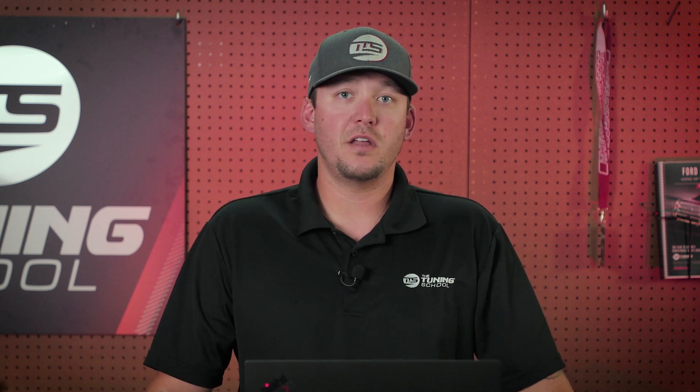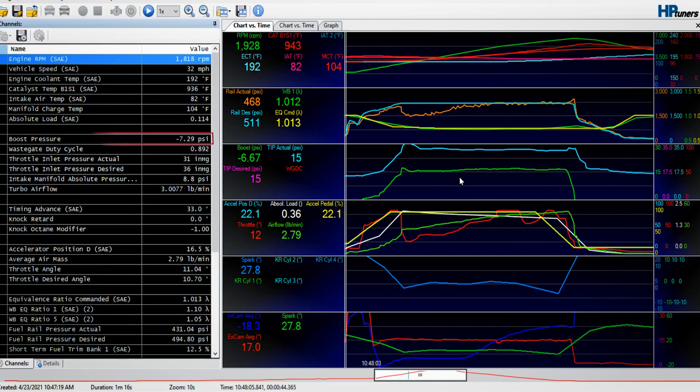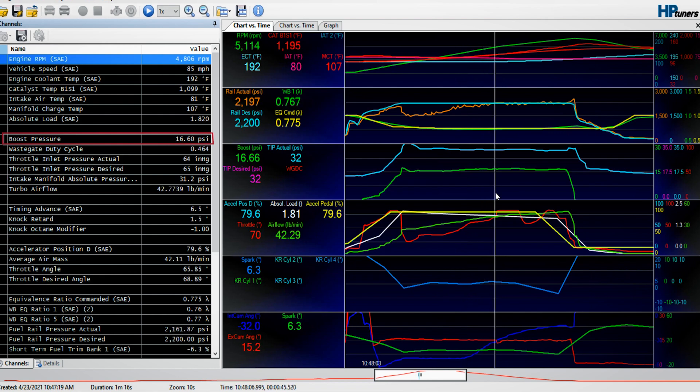One of the last things I'm going to look at — and this is something you can really only do at wide open throttle — is boost pressure, since this vehicle is boosted. I'm going to make a little test pull on the street and make sure it's making the boost I want. If it were making more boost than I want, that could be a bad thing and could indicate tune or mechanical issues. If this truck is set to make around 16 to 17 pounds of boost and today it's only making 12, you probably have a boost leak. That's an easy way to catch a problem before you make the trip all the way to the track.